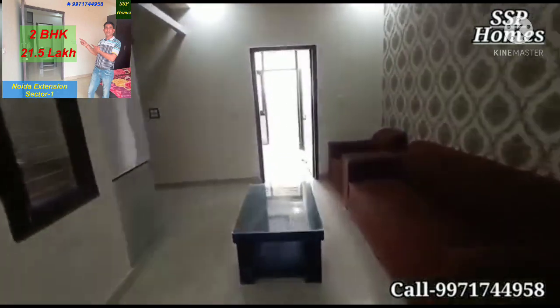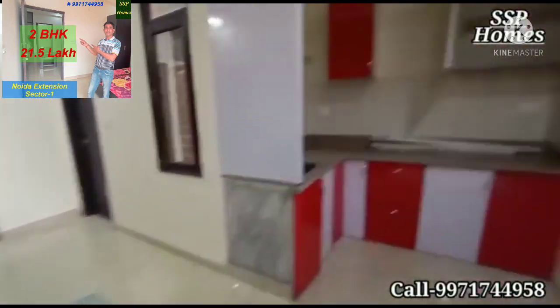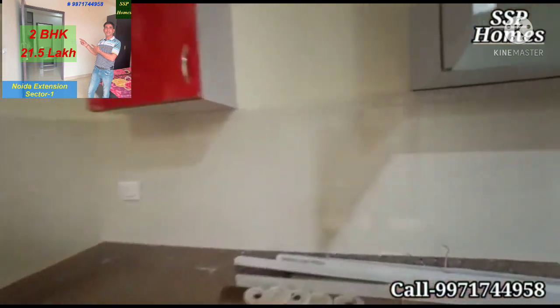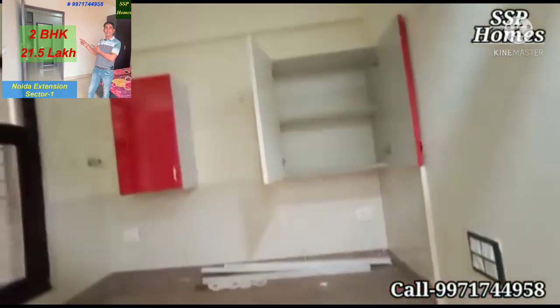On this side we have the common area — the hall. And right inside we have the kitchen, which is fully modular. This is the modular kitchen with storage.